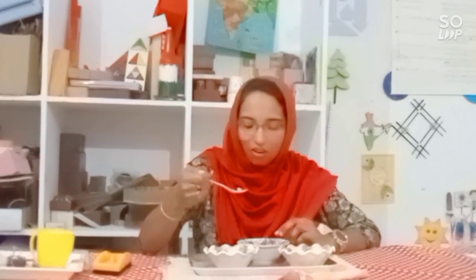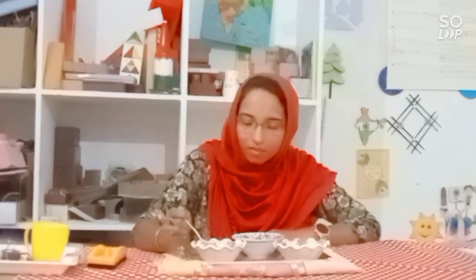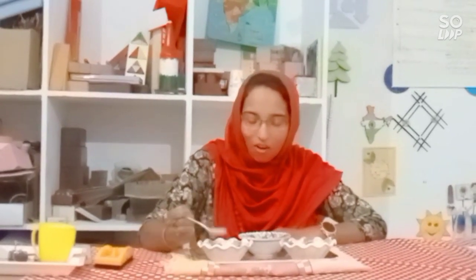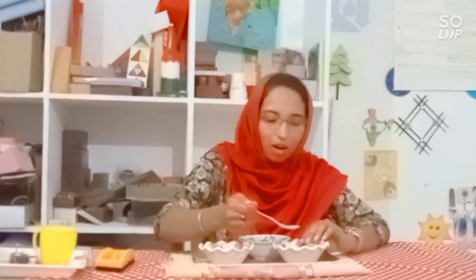All of you see? Then I will pour these beads into this bowl. Slowly. Then I will take another spoon into this bowl.